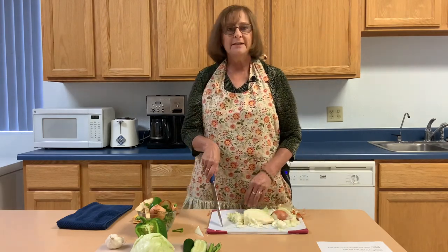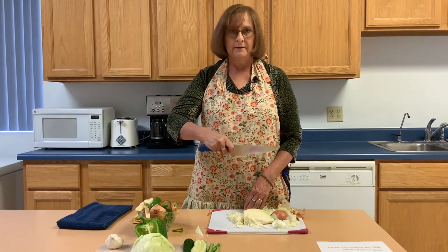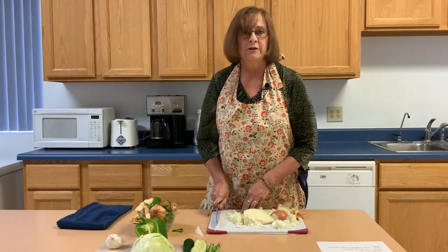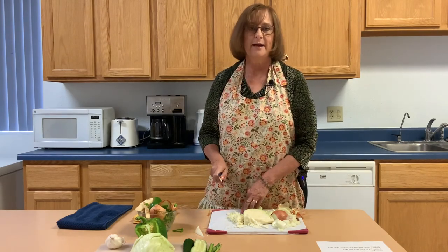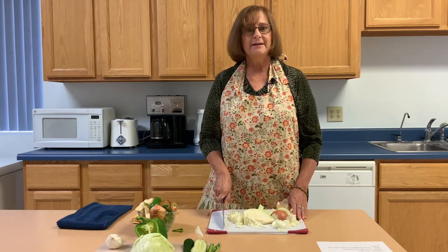Remember, it's really important to hold your knife properly. Put your point down and go forward as you go down — that rocking motion. I hope you've enjoyed these tips for slicing, cubing, and dicing. Enjoy cutting — it gets better with practice. Thank you.